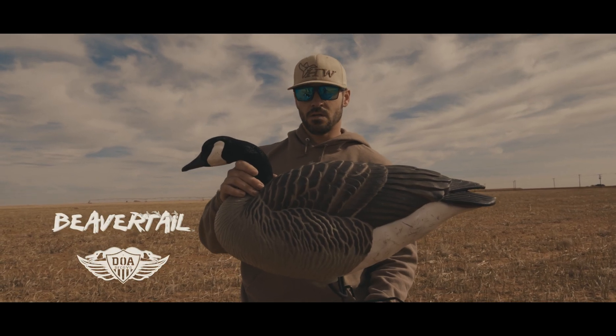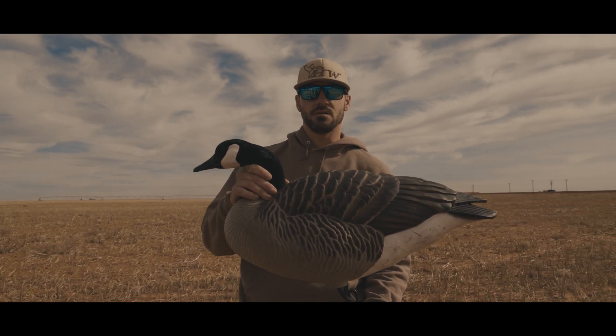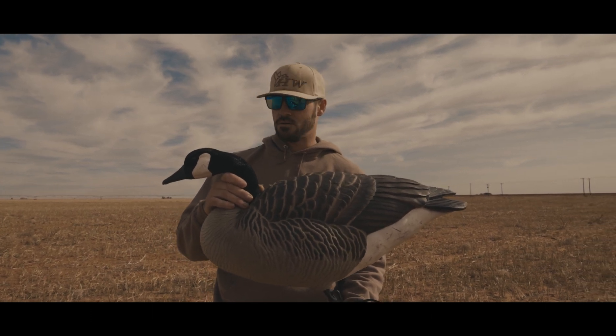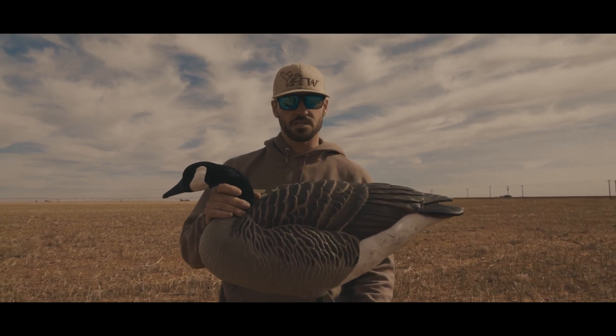Logan Burdett here with Heartland Waterfowl with the new Dominator series by DOA decoys. We've been using these decoys for about two years now, throwing them in and out of the trailer, and they withstand all the abuse.